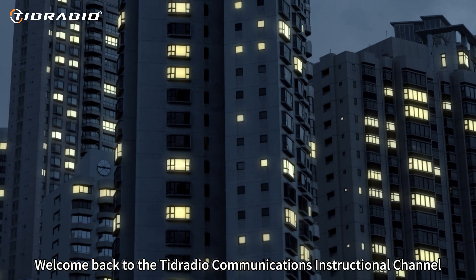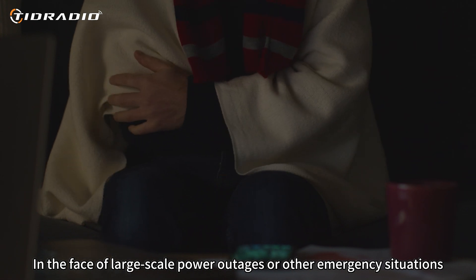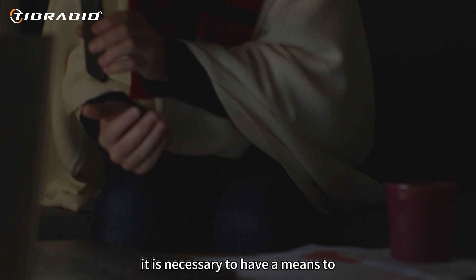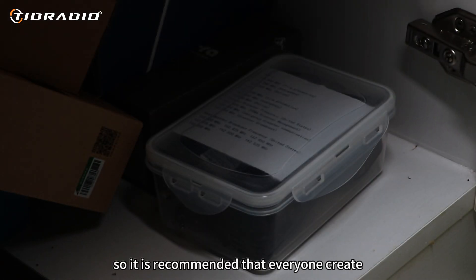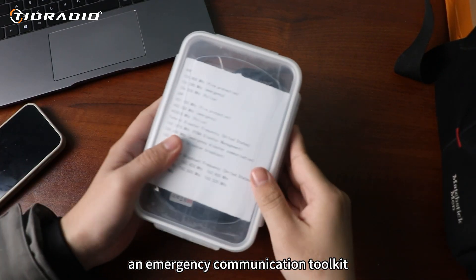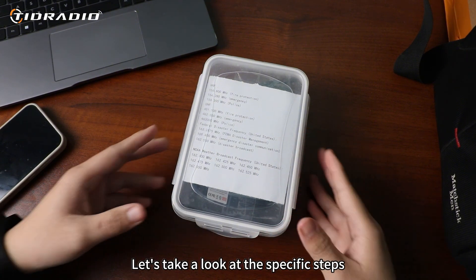What's up everyone! Welcome back to the Tudradio Communications Instructional Channel. In the face of large-scale power outages or other emergency situations, it is necessary to have a means to contact family members in a timely manner. So it is recommended that everyone create an emergency communication toolkit. So, how do you prepare? Let's take a look at the specific steps.